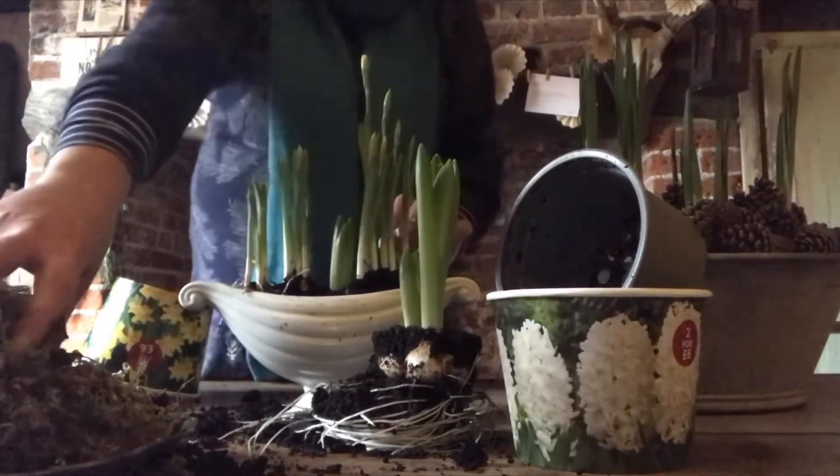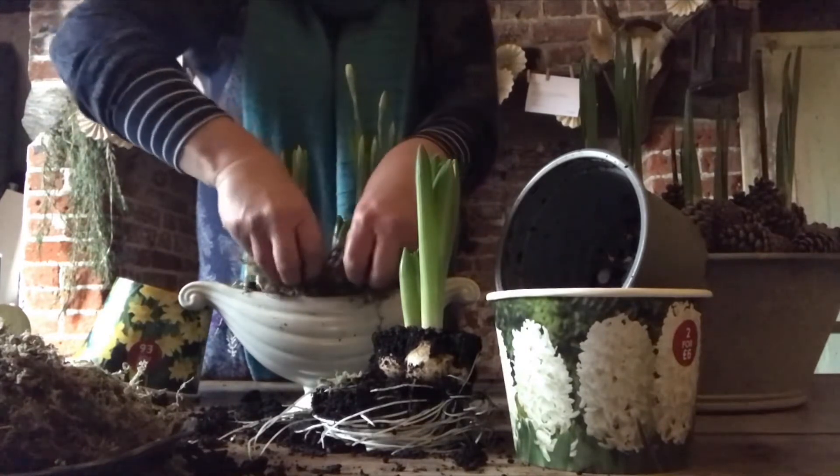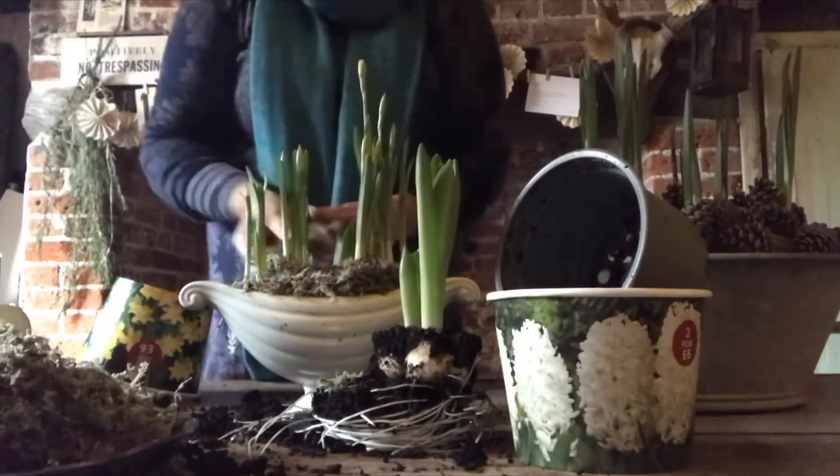Once I have all the bulbs in position, I take my moss and very simply just put the moss around the bulbs on top of the soil, and that just makes it look a bit neater.